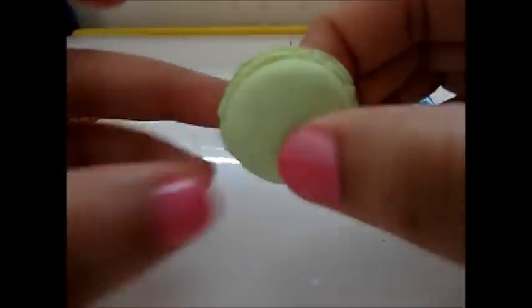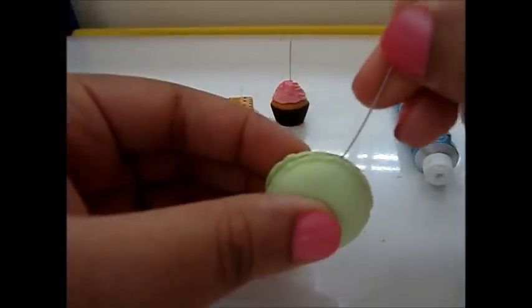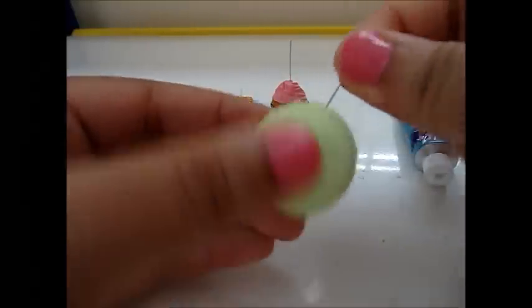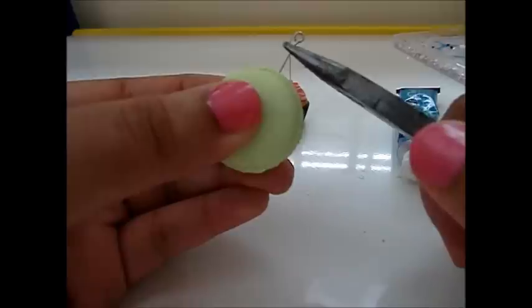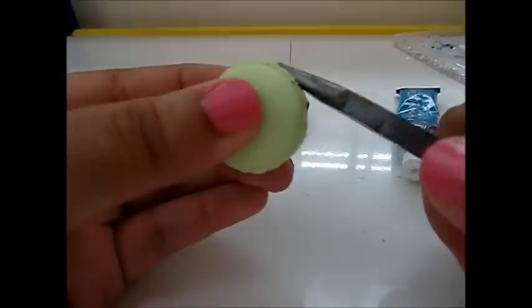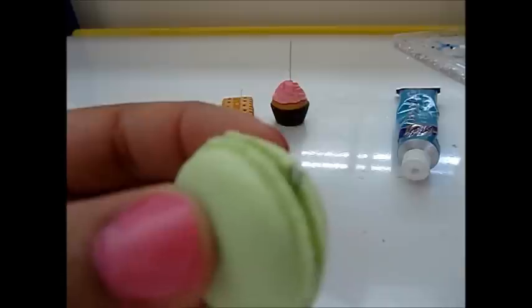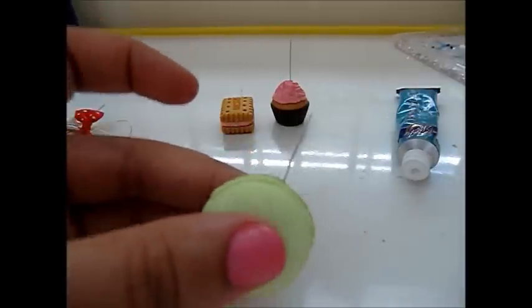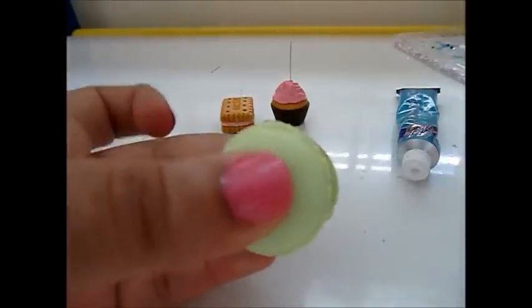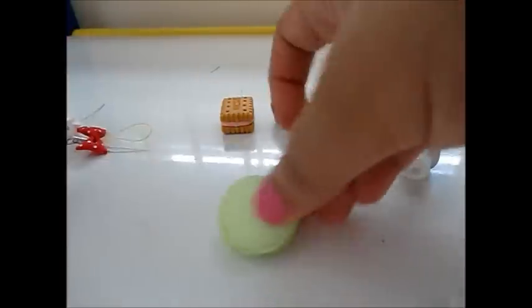I stuck that together, and you know what, I forgot a step - which is to add the eye pin. So I'm just gonna stick it in here real quick before it dries up. What you would do is add the pin first, then put the glue on top. I use the one with the hoop - I think it's called the eye pin. You can just cut this off with scissors or pliers. You add the little head pin right here so you can add the cell phone strap.